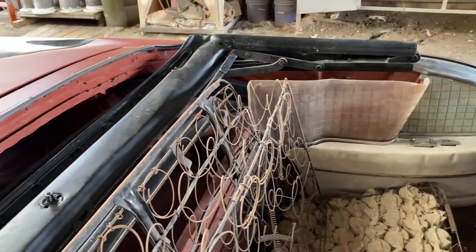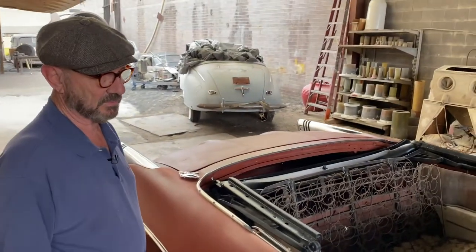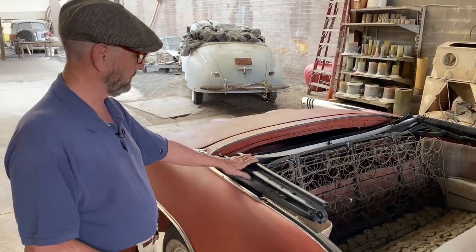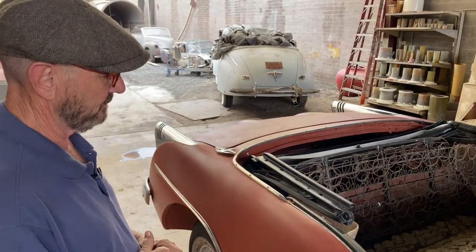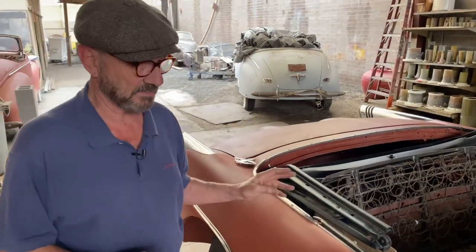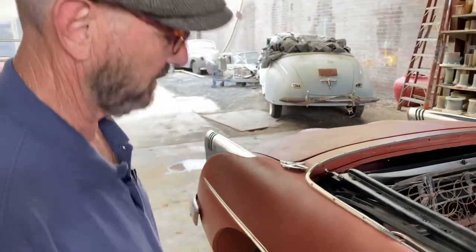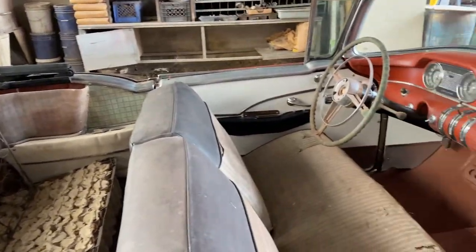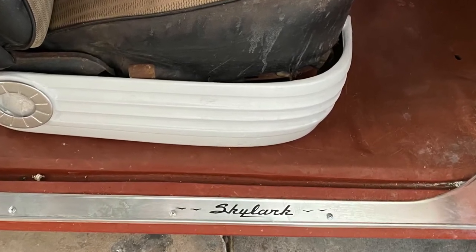We truly try to do this so that the next person working on the car has a good starting point — things they don't have to redo. This top is unique to this car, so it absolutely has to be with it, has to be complete, and has to be operating right. You're not going to find replacement parts easily. Some parts are common to a 56 Century, but in the main it really is a very unique car.